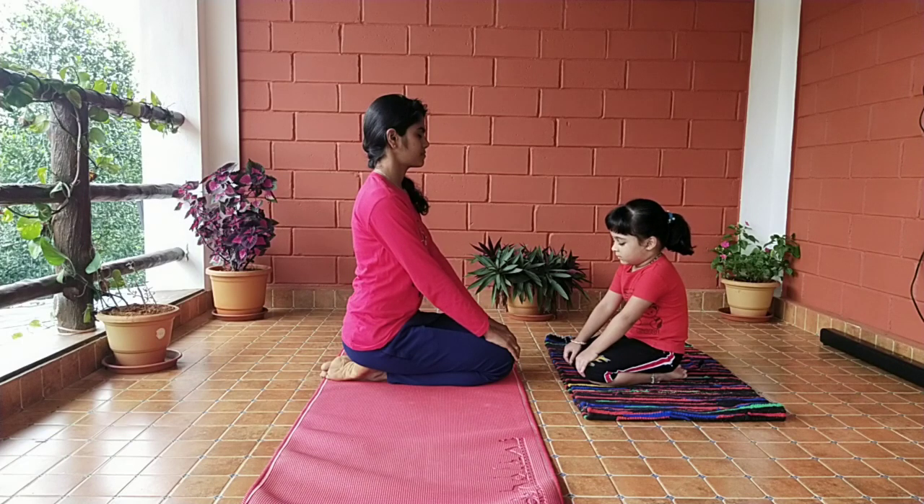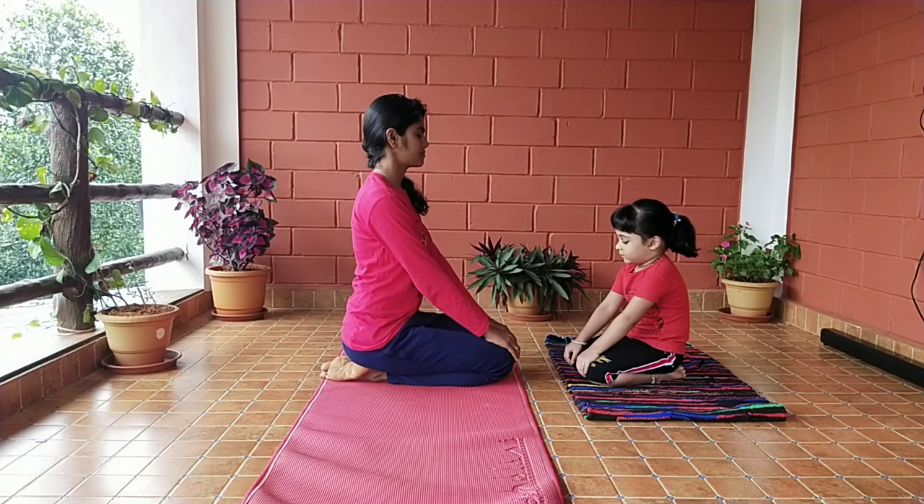Health benefits of Vajrasana: It helps in keeping the mind stable and calm. It aids in digestion and acidity. Those who are suffering from gas problems can practice it immediately after lunch or dinner. It also helps to reduce obesity and is beneficial in urinary problems.